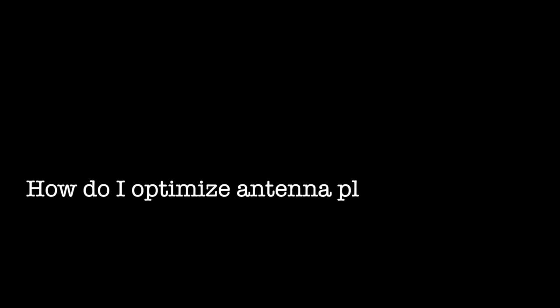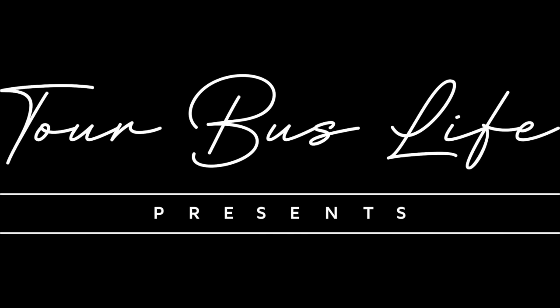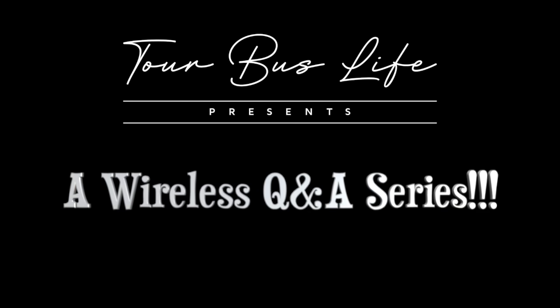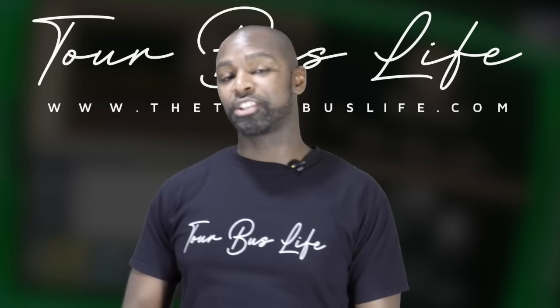When you're setting up wireless for live events, avoiding interference and dropouts is everything. Today we're tackling the key question: how do I optimize antenna placement to maximize coverage and minimize dropouts? Let's break it down.